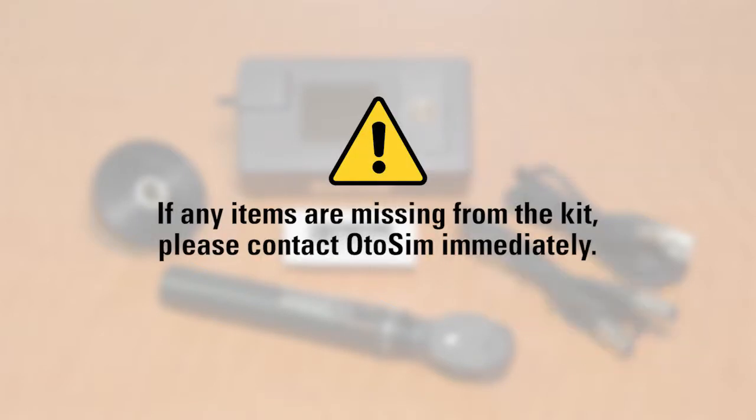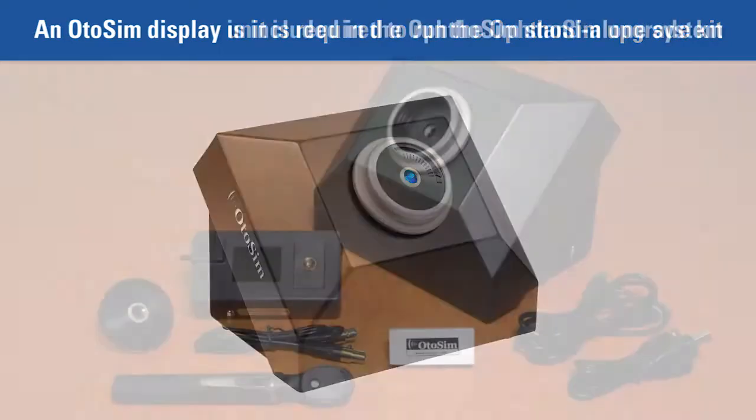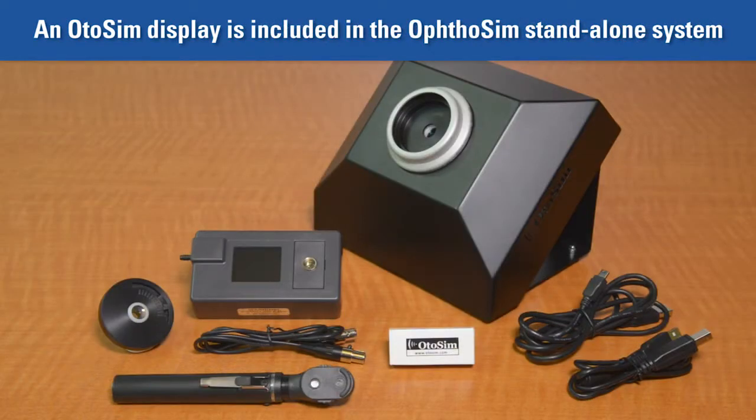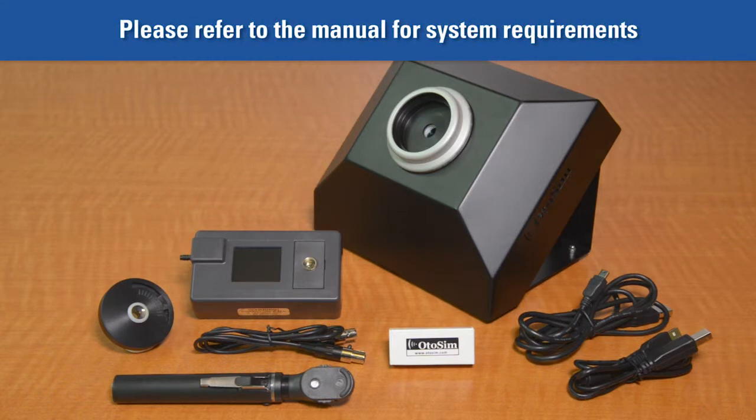If you did not receive all of the items shown here, please contact us immediately. Please note that you will need an OphtoSim display unit to run the OphtoSim upgrade kit. If you have purchased the OphtoSim standalone system, you will receive an OphtoSim display unit in addition to these other components. You should also note that a computer is required to run the OphtoSim but is not provided. Please refer to the product manual to learn about system requirements for a suitable computer.